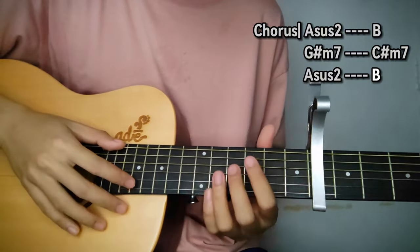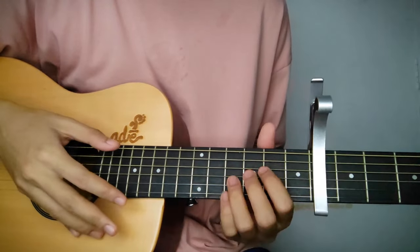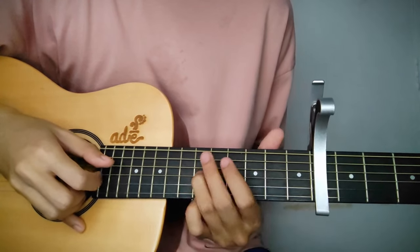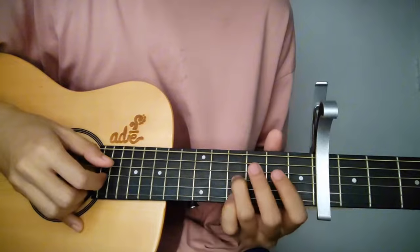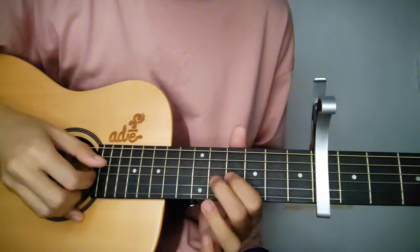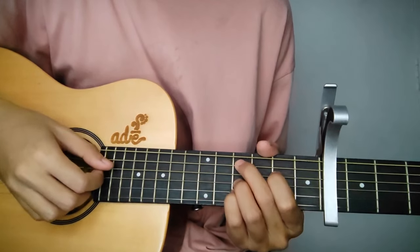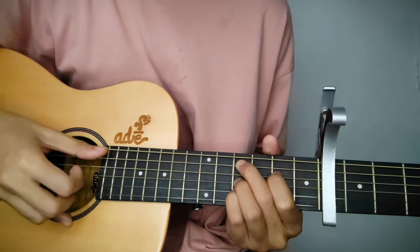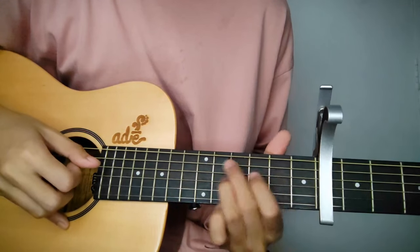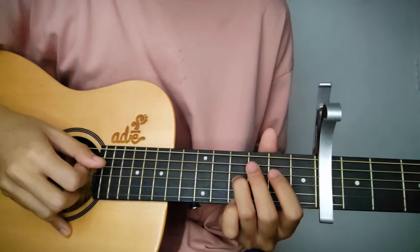Then that's the instrumental part — it's like the intro. The difference is at the C sharp minor 9 where the pattern changes. Let's play from the start: C sharp minor 9. Notice here that the pattern is 4th string going down to 5th — so 5th, 4th, 3rd — then same pattern. Then for D, same thing — that simple.